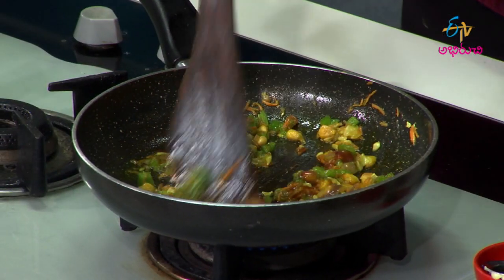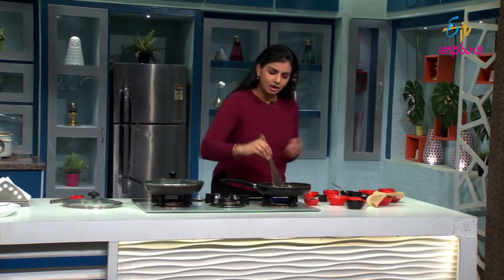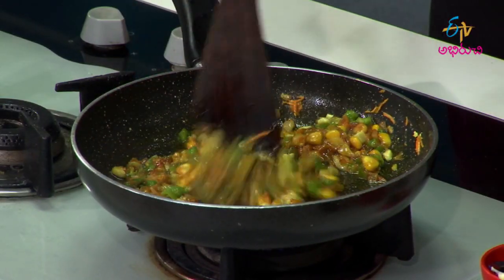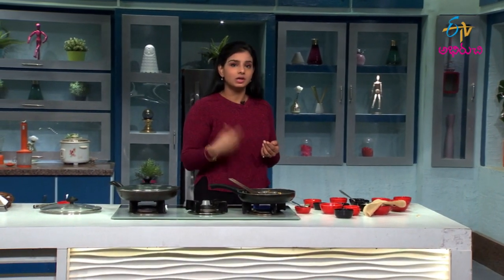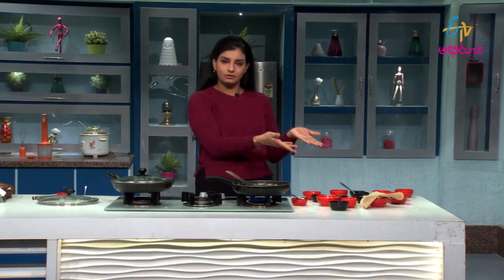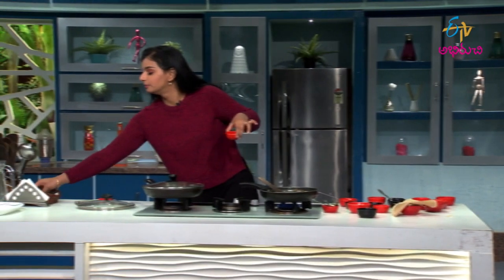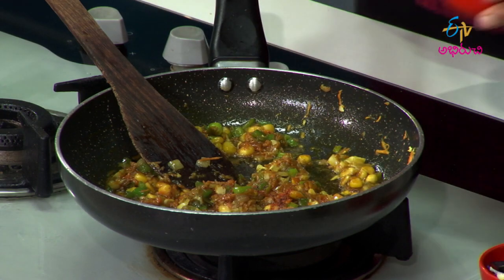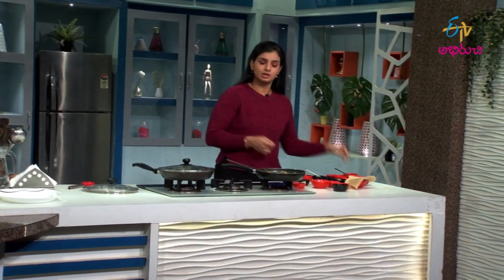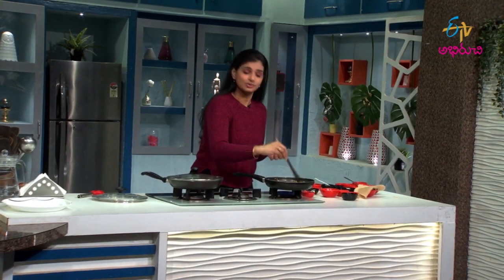Let's talk about this one. I'm going to put in the capsicum and cauliflower — it's not necessary to overcook. I'm going to add spices. Put in the chili paste. Then add chili paste and put it in a pudina.